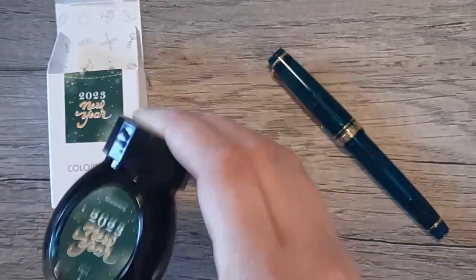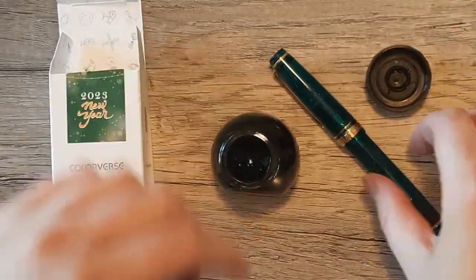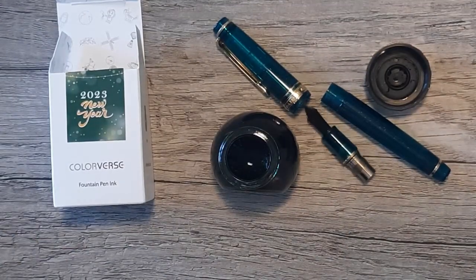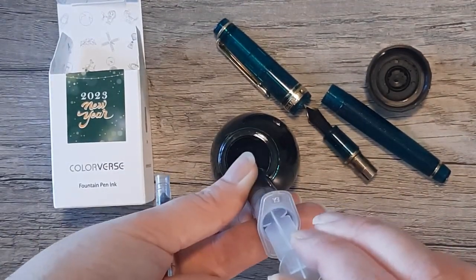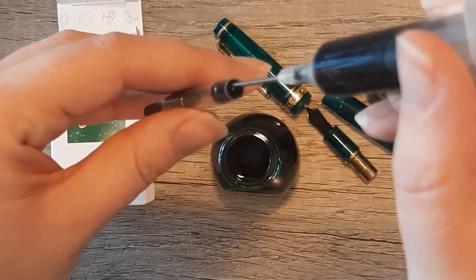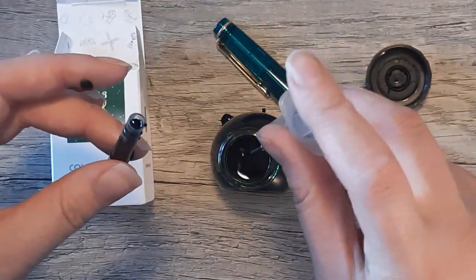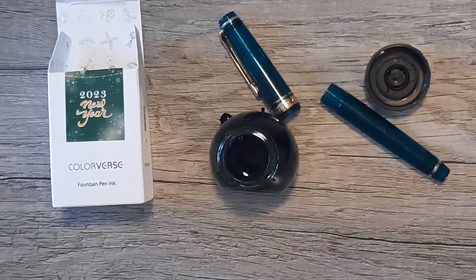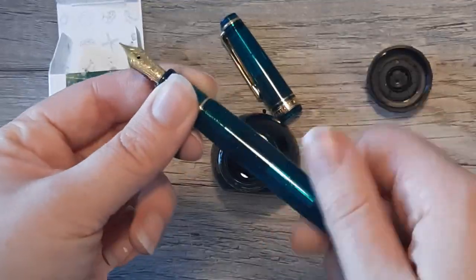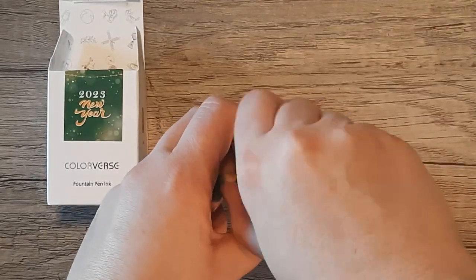I thought I would use this ink in my Sailor Progear Slim Blue Green Nebula which has an extra fine nib. I thought the colors would complement each other, but after I filled it — as you can see I was having some problems — I ended up spilling some of the ink all over my desk. After I got it in there and started trying to use my pen, I found that there are so many glitter particles in this ink that it would not flow out of the Japanese extra fine nib at all. It practically didn't write.